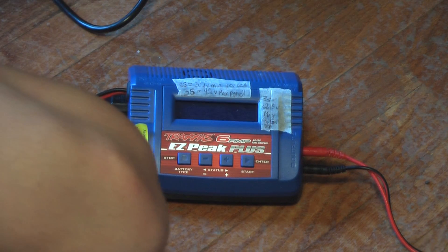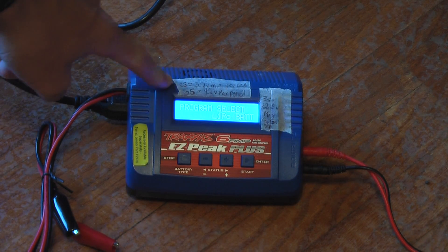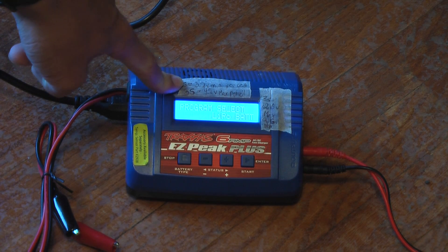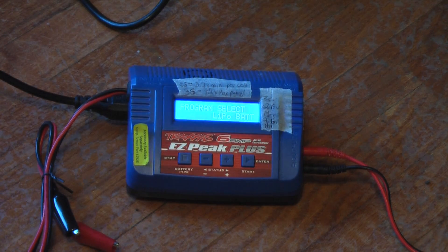These pieces of tape are just mental notes for me — individual LiPo cell minimum and maximum voltages, and for a 3-cell LiPo, minimum and maximum voltage.